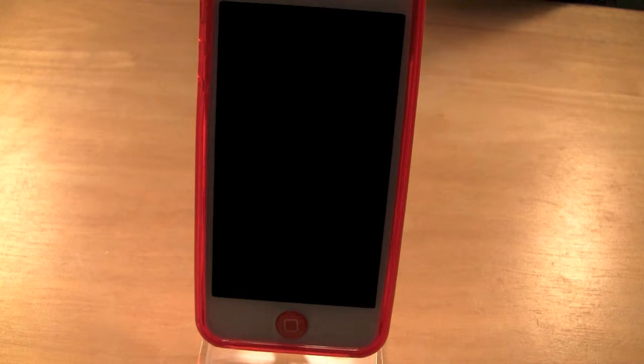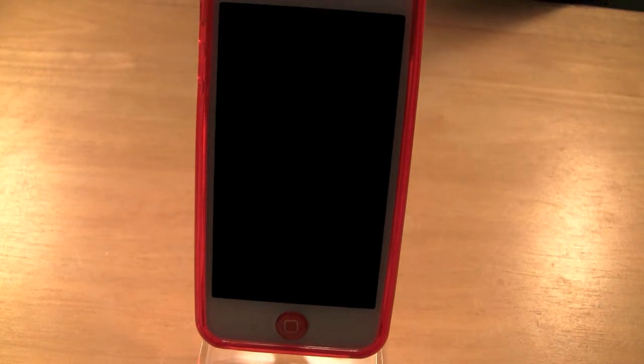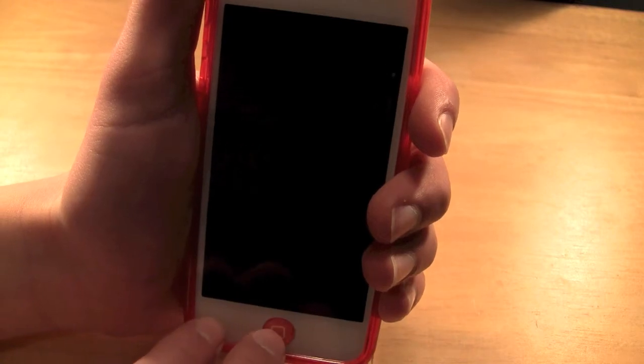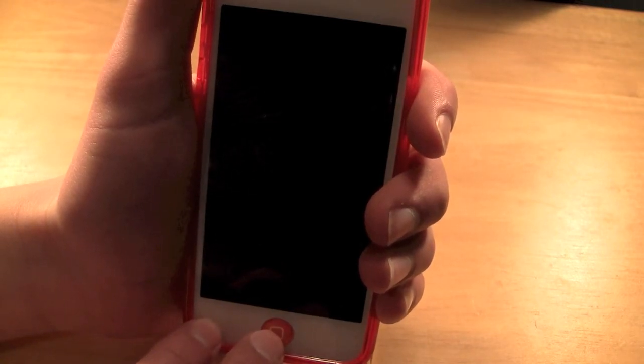Hey YouTube, iTuckerWar11 here with a video showing you how you can get your iPhone, iPad or iPod Touch out of safe mode, or if your device is stuck on the boot mode.